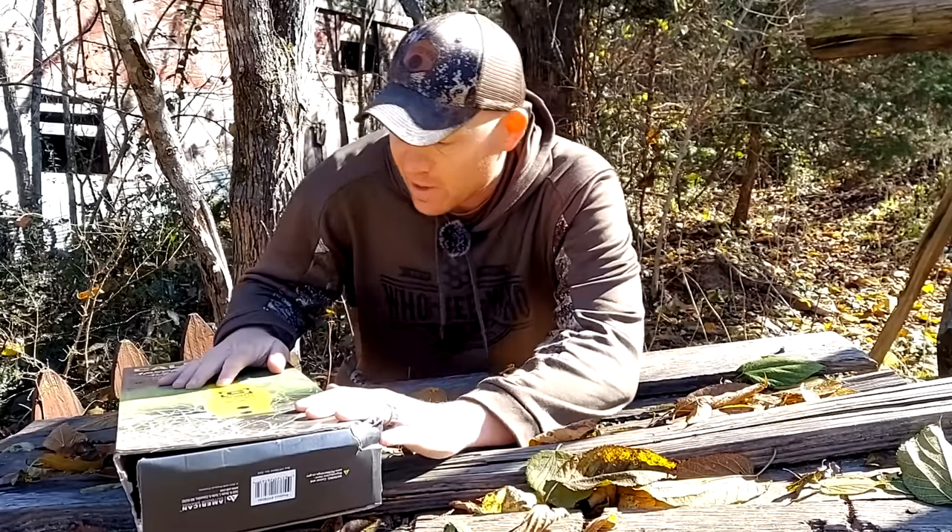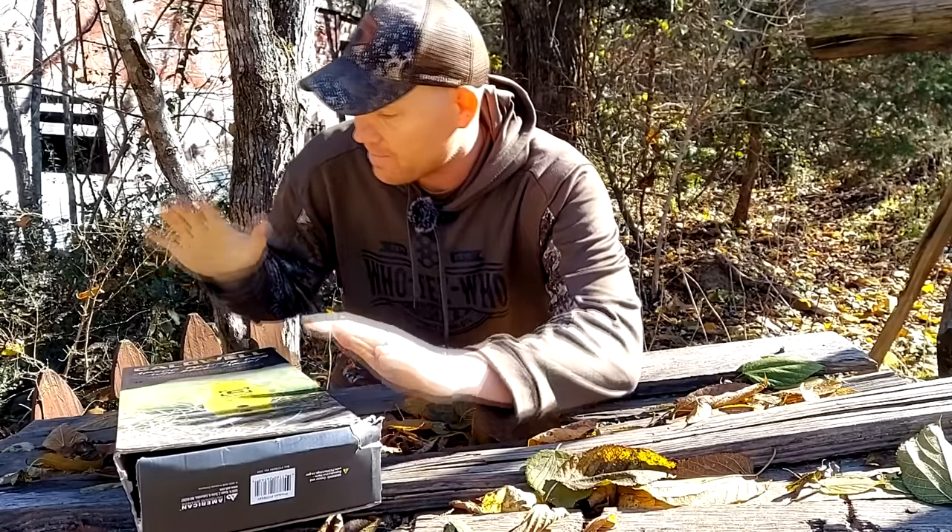Hey everybody, how you doing? This is about to be a really fun video because of what I got on the bench here today. Check this out.